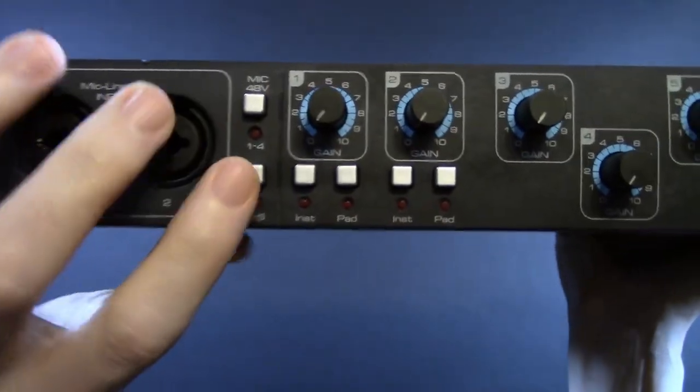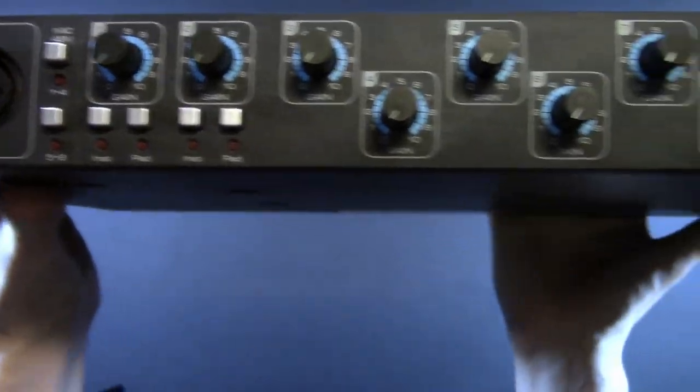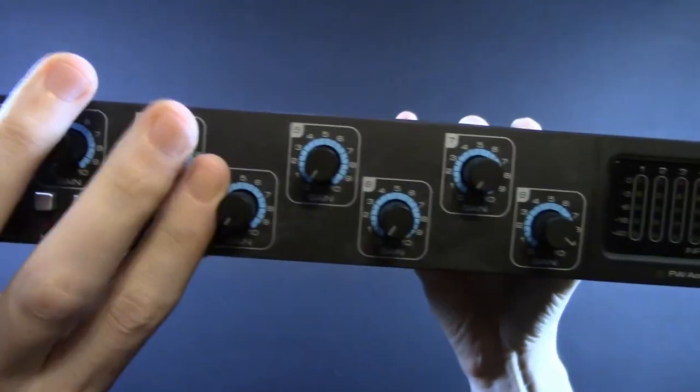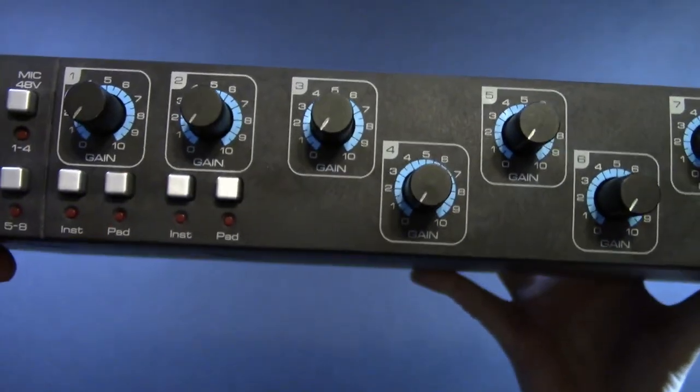Here are your controls. You have insert and pad lines for preamps one and two, then three through eight — you just get a knob, one through ten. Nothing special about that.